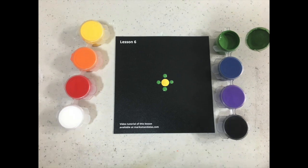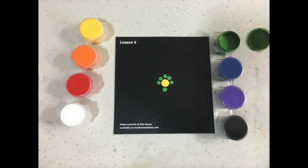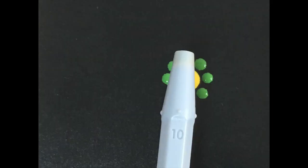I'm also starting off in the first circle of dots with the 12 o'clock, 6 o'clock, 9 o'clock, 3 o'clock, or north-south-west-east visualization that I've been talking about and practicing in every lesson.